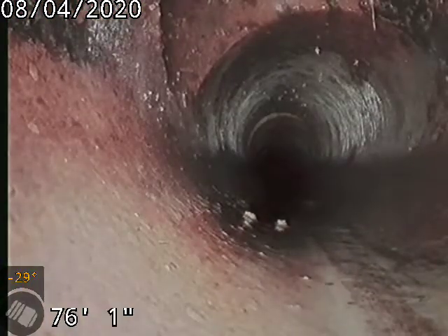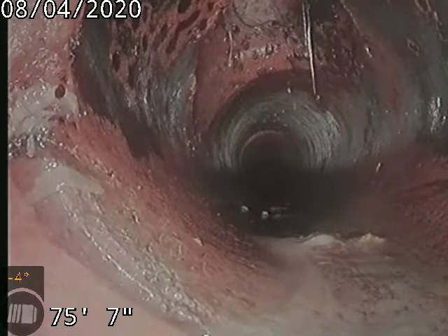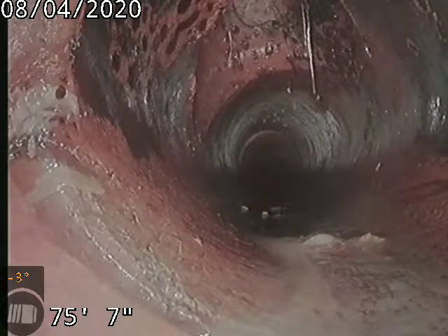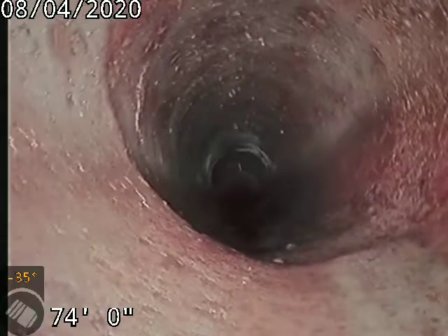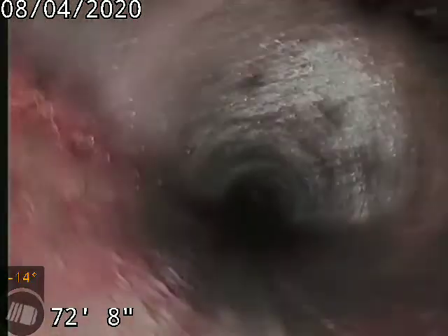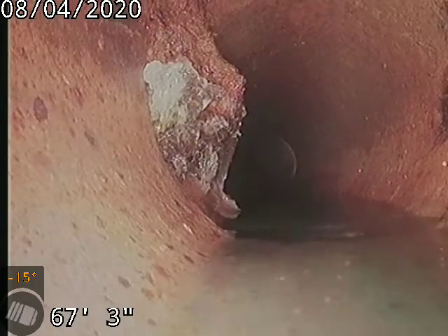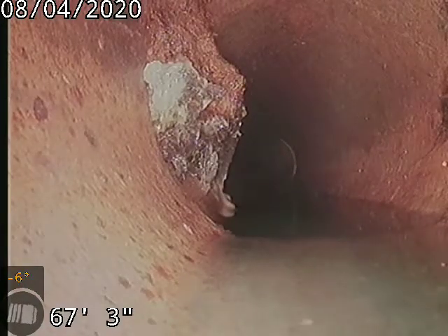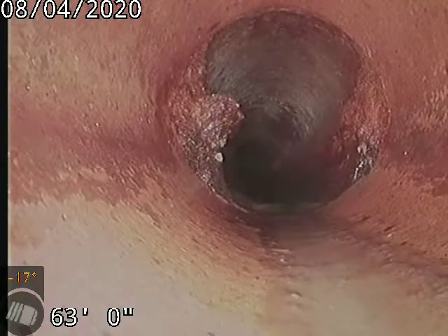A couple of them isn't gonna be the end of the world, but if we start to get into a bunch of them, then we'll address that. There's a tie-in at 75 feet and I'm not sure if that's still an active tie-in, but you do have a tie-in there. There's also a little bit of roots here, and a little bit more roots further along.